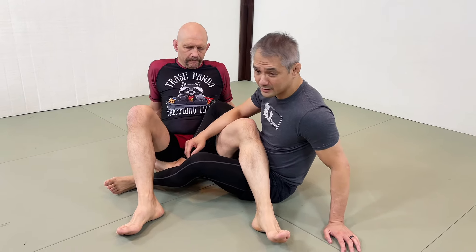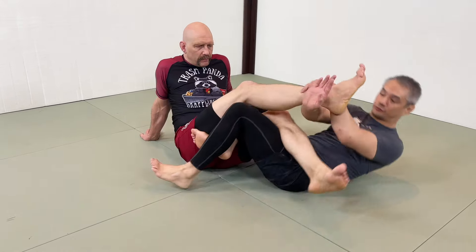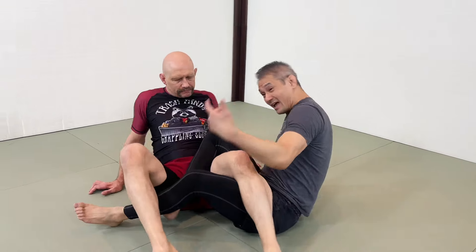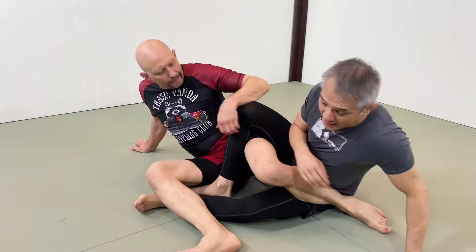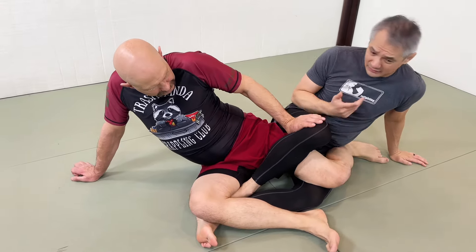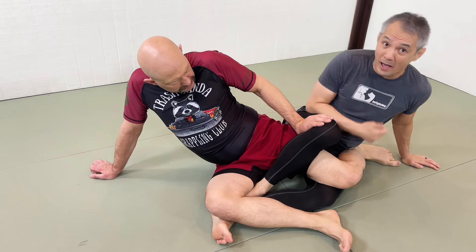We're starting at 4'11. Ideally, what we're trying to do is just go and break Stefan's leg. But Stefan is savvy to that - he's hiding his heel, turning away, and trying to build up height and escape. I gotta realize that this is his defense and I need to have a backup plan.